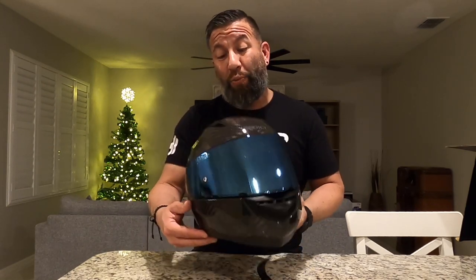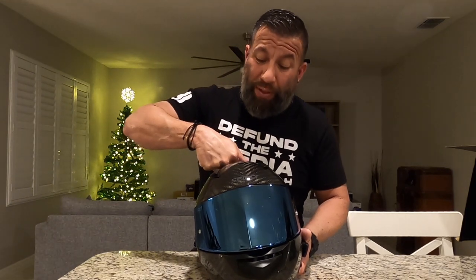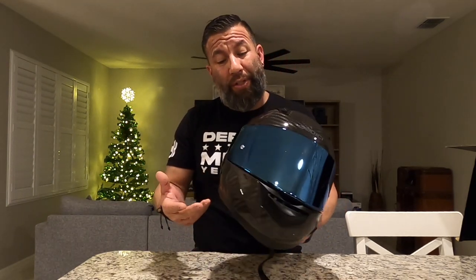This helmet has a lot of safety features. Number one, this is the 6K carbon — made to be stiff, rock-hard, and solid like composite helmets, but actually very light at the same time. And guys, this helmet is pretty light and really, really stiff. This thing feels like rock, but it's very light, which I love.